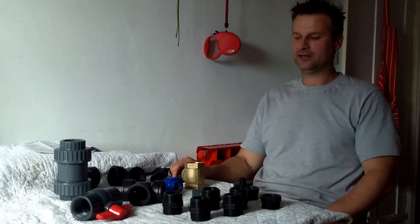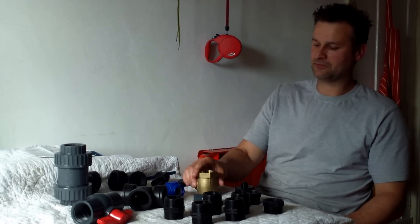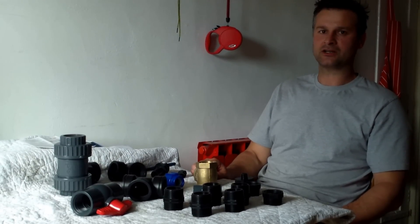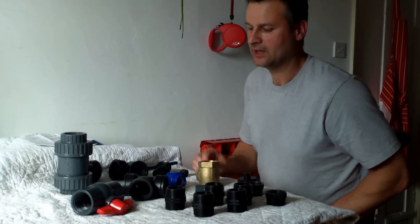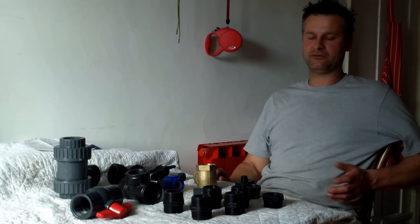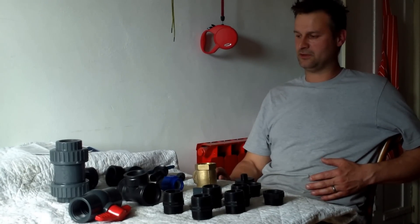Hi there, Diesel Johnny Boy here. As you know, I'm quite interested in hydraulic ram pumps and I've put together this little video on how to construct a one and a half inch ram pump. This is the biggest pump that I've constructed, and if you've got a good flow of water, this could deliver quite a good bit of water to your tank or wherever you want to pump the water to.